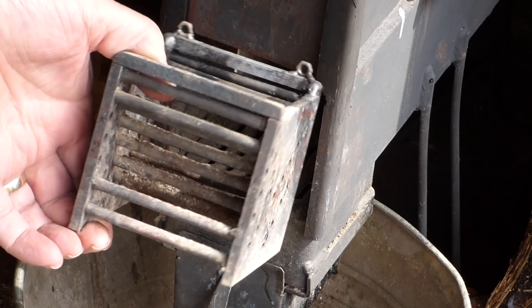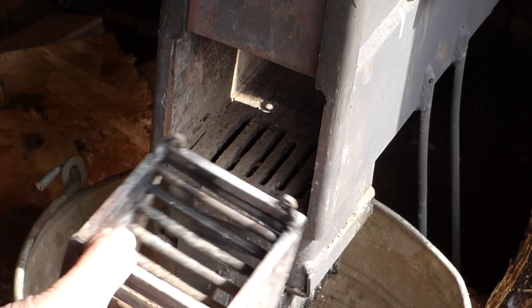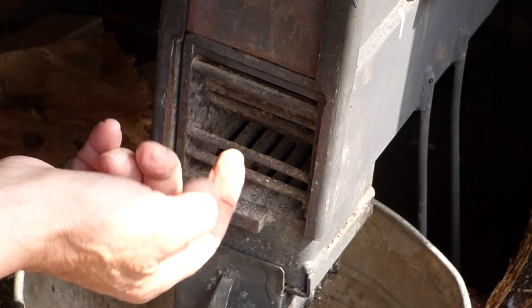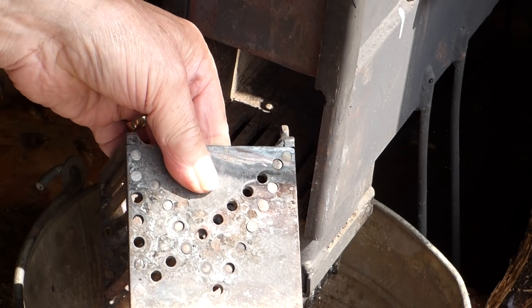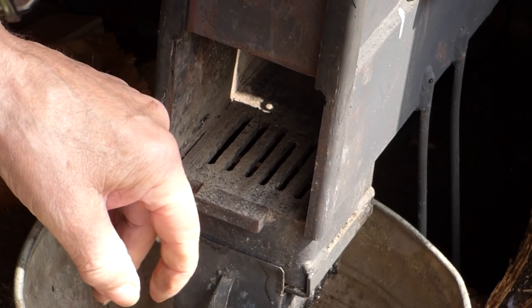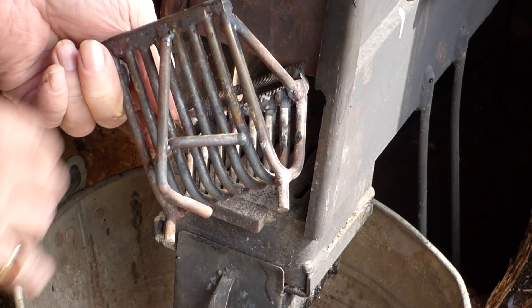This one works all right — you can replace the bars and it looks the business — but performance-wise it is quite poor. It goes in there just like that, locked in. Some people would find that probably easier to make and you can replace the bars, but total performance goes to this one, and that's what matters at the end of the day.